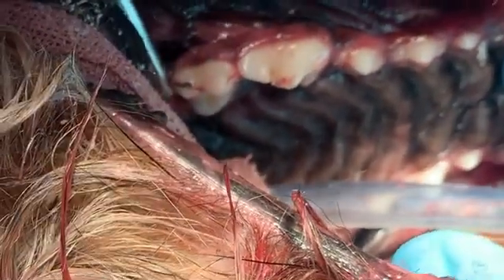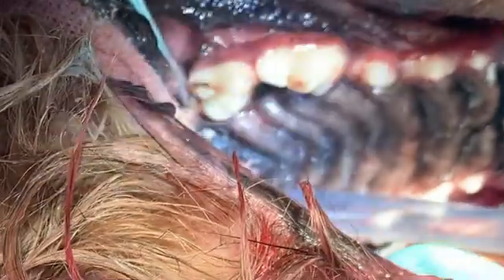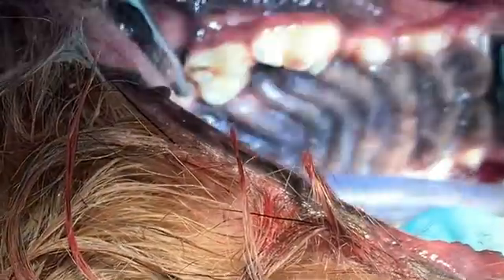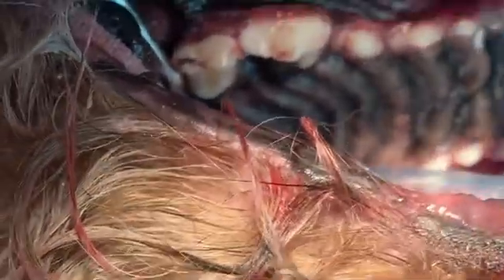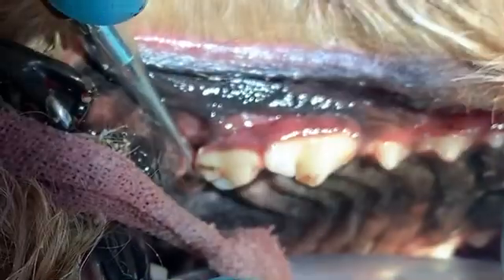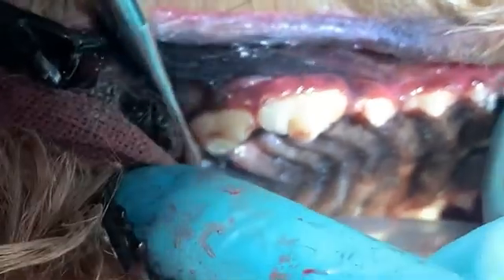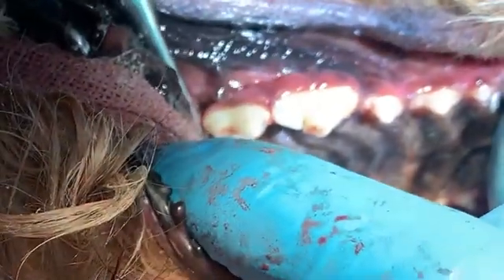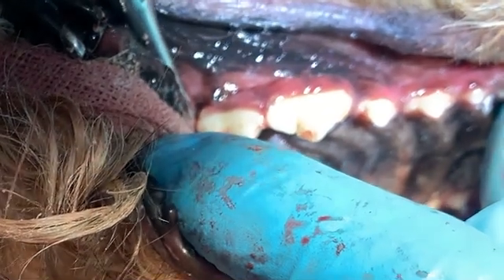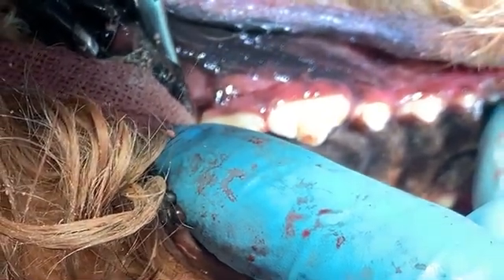Does anybody know anything about her? I've examined her and need to talk to them — she has a little mass that I've done some cytology on. Just letting the owner know that she's doing well, you've done her examination, she's finishing up surgery, and she's been doing well. You know the drill. Thank you, Sarah.